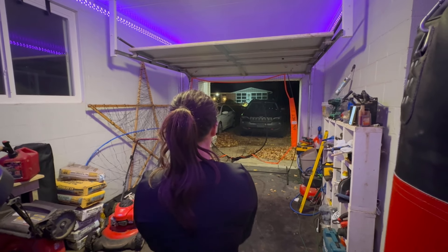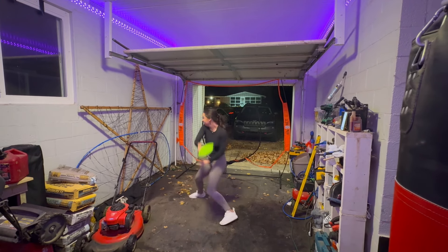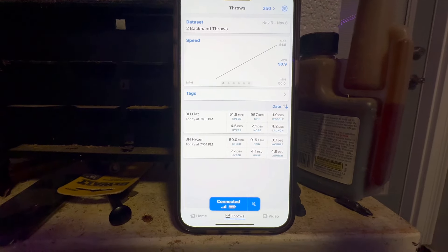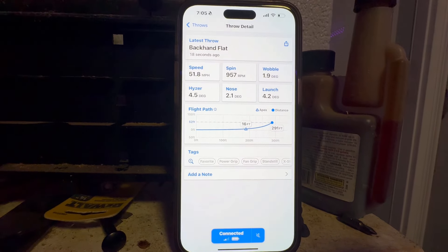It's very strange throwing into a net. On her next throw she's already gained 50 RPMs and about two miles an hour — 51.8 speed and 291 feet. Rachel, what do you think you can really throw normally? She's got like 325 in the bag pretty consistently, but it's hard to throw into a net — it feels like throwing at a car. Real field distance she throws like 325 flat.